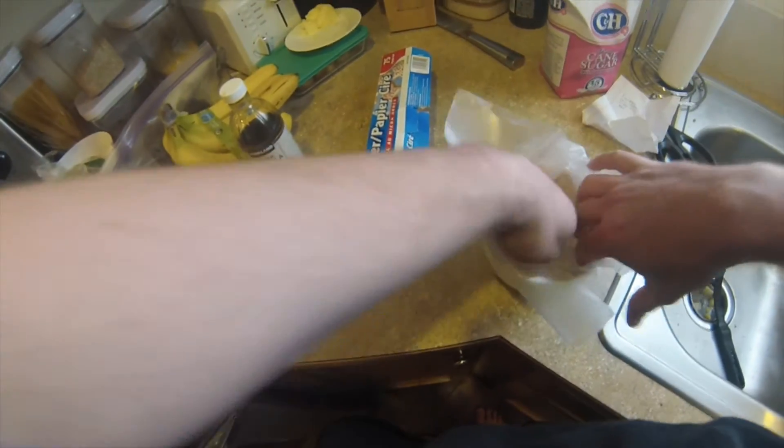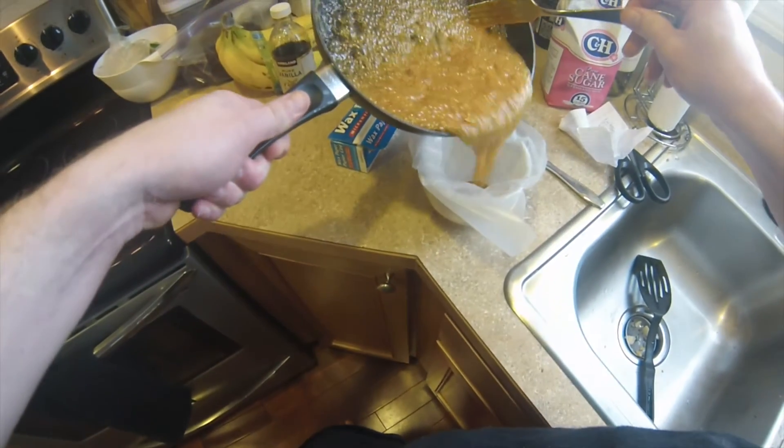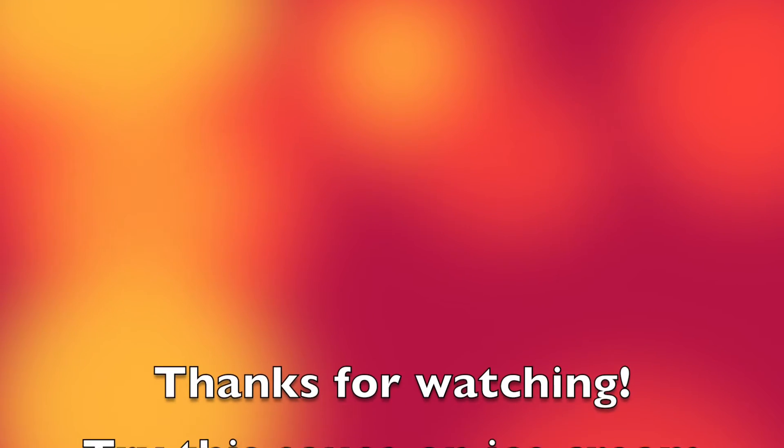Once it gets a good even consistency, then we can put it in a bowl with some wax paper. This will help a lot with the stickage. Pour that in there and then as soon as you can, clean that pan. I know that rhymes, but it will save a big mess.